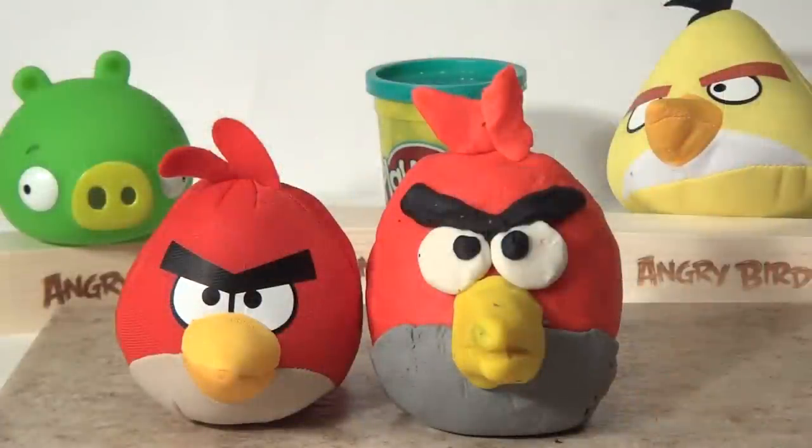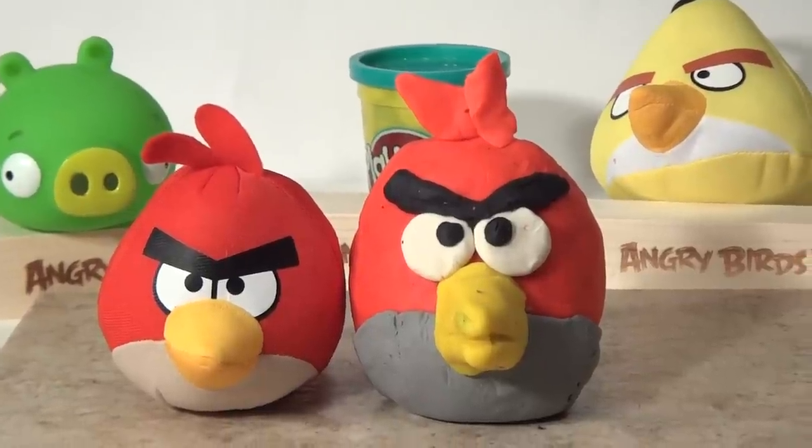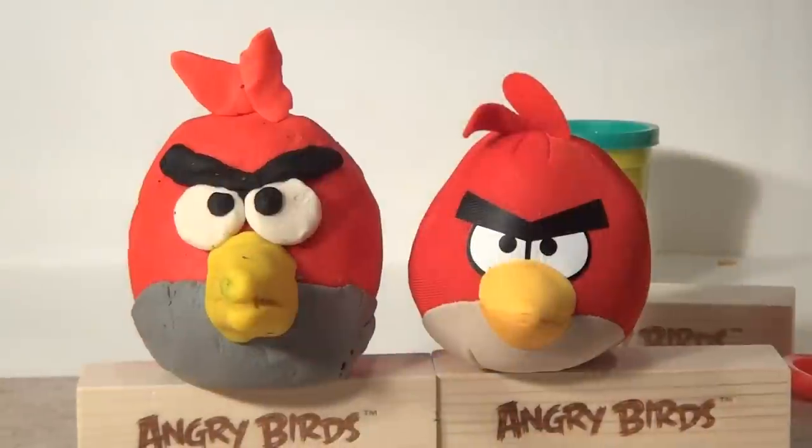So there you have it folks — an exact replica of Red Bird from the Angry Birds series, all made with Play-Doh with no help from my friend the Cookie Monster or wherever he went. Let's get this cleaned up now and we'll finish it up. There we go, on display.